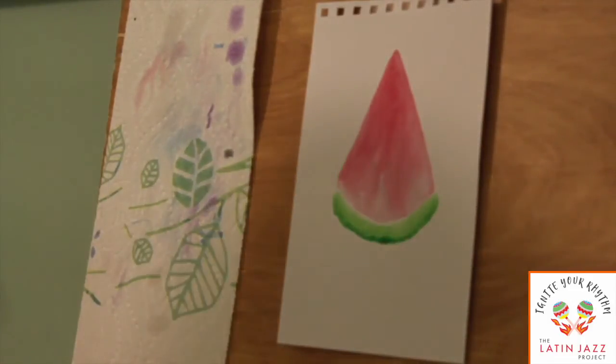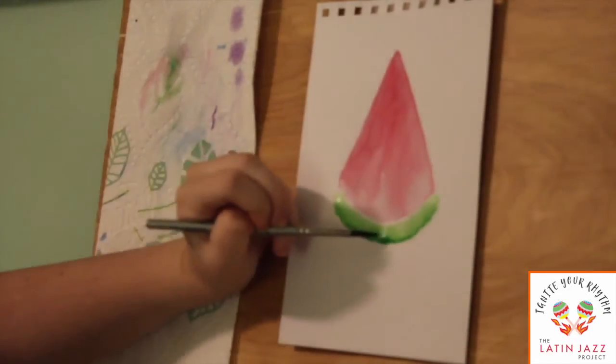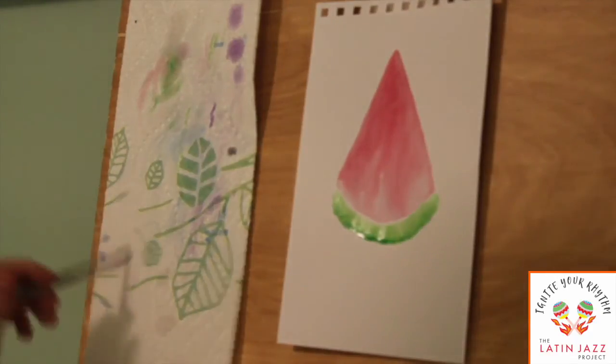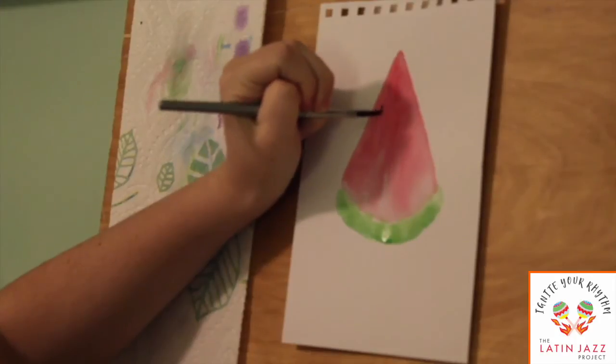You can kind of see it coming together now — it's starting to look like a watermelon. I'm going to do what I did before: with a dry brush, take out the big blob, but not too much because I still want to have that darker color. And the last step we're going to do is just add in the seeds. You can take a black color or whichever dark color you prefer. Since the top red part should be dry by now, you don't have to worry about it blending out too much or spreading like it did with the water. You just go in and draw on your seeds.